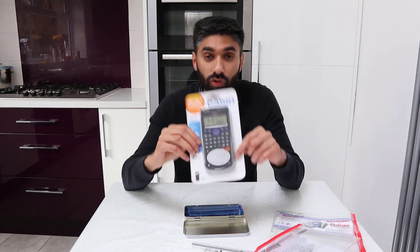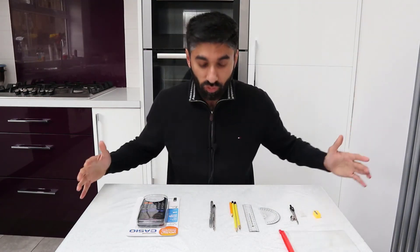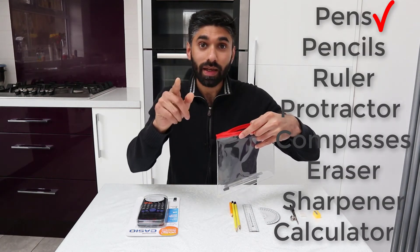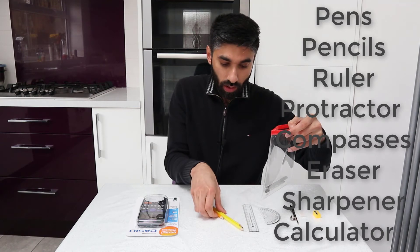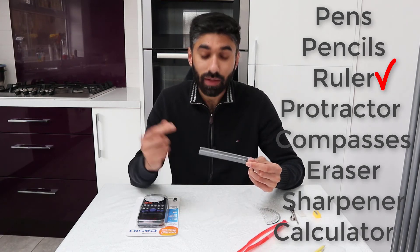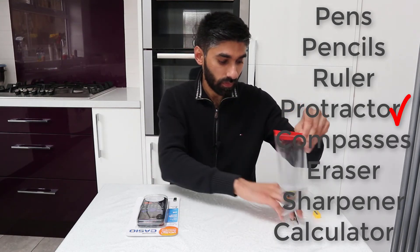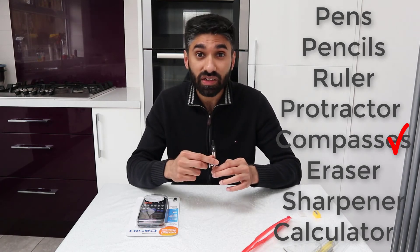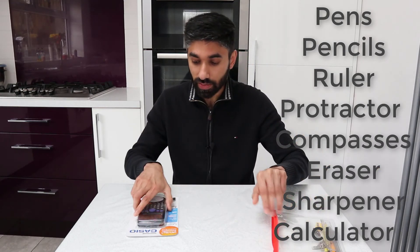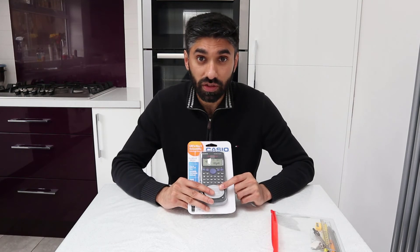Finally, we have our FX-83 GT Plus calculator. So we have all the equipment we need — let's start putting them inside the clear plastic case: pens, pencils, ruler graduated in millimetres and centimetres, protractor, pair of compasses, rubber, sharpener, and a calculator for paper two and three only. You don't need a calculator for paper one, which is the non-calculator maths exam.